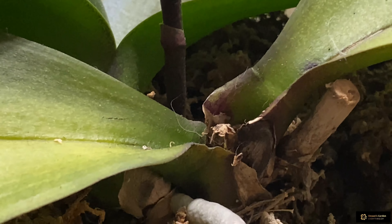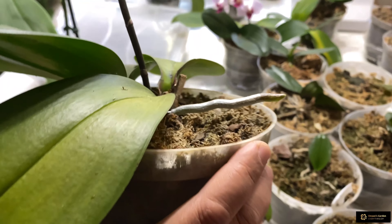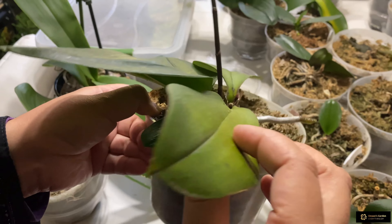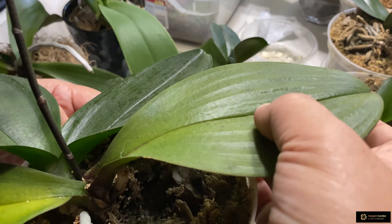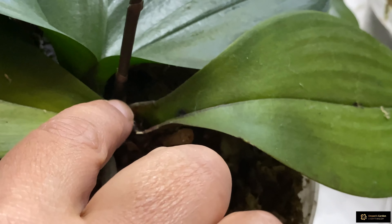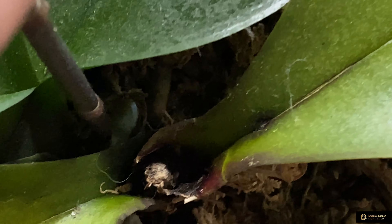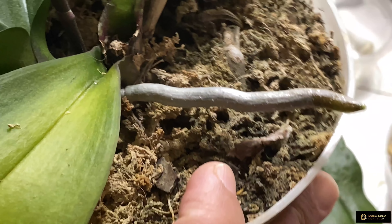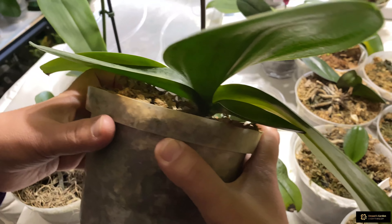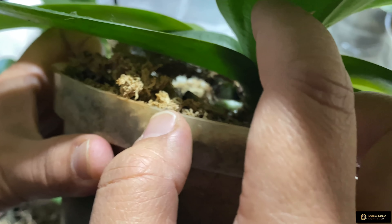I take care of this orchid just like my normal orchids — whenever I feed my orchids, I feed this one too. Now you can see it grew a baby, and that baby has two roots here under the spike. It even started growing a spike, which shows how this orchid is thanking me. You can see the second new baby root here.